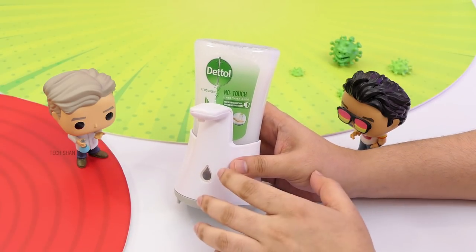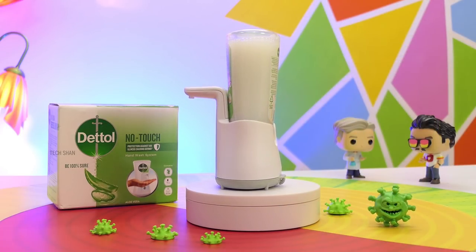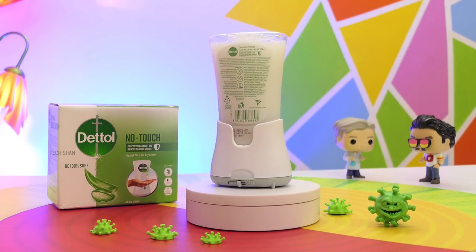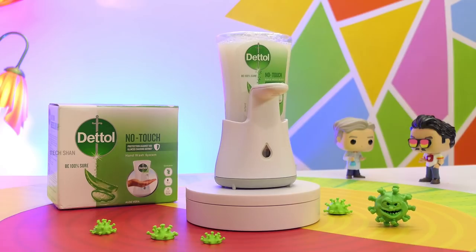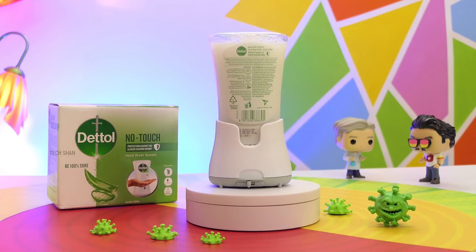As the soap gets over you can get refills which cost around Rs. 199 and load it up. Sounds like a simple product, but trust me, a very handy one to own at your home, office, shops, and many other places where people gather. Corona has not left us, so let's maintain hygiene and follow utmost cleanliness to keep us protected. We'll leave the best link in the description, check it out.